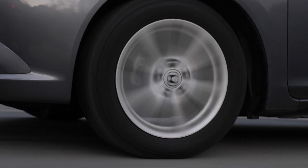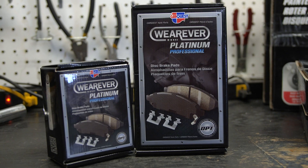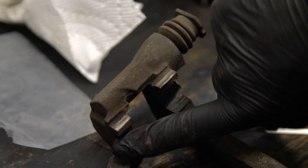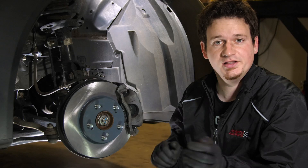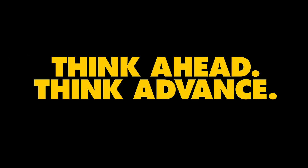There are a few components on your braking system that will need frequent inspection and replacement: your brake rotors, your brake pads, the greasing components between the caliper, as well as your brake fluid. And there you have it — that is the basics of how your brakes work. Think ahead, think Advance.